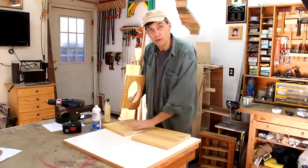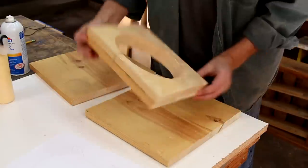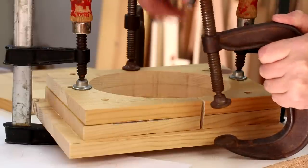I'm going to sandwich that piece between two larger boards. I'll glue each half of this up separately.